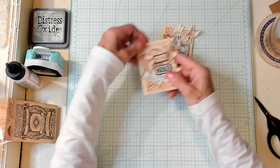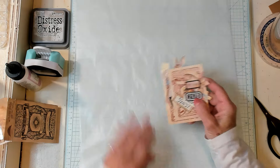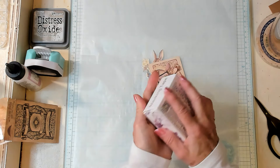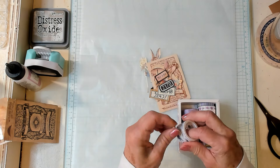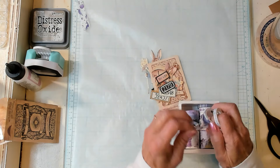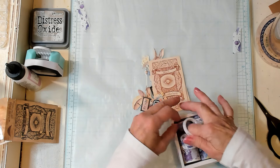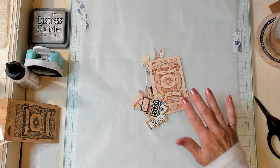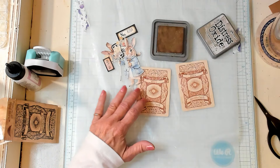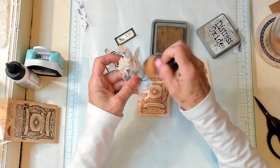We have a couple of labels here that we can work with. I'm going to bring in some wax paper and just use a little bit of washi tape to hold this down so it doesn't go flying off. Now I like inking, and if you don't, it's a personal choice. I'm going to quickly ink my little fussy cuts right here as I tell you what hashtag Tag Me Tuesday is all about. It's a Facebook group I have — the link is down below.